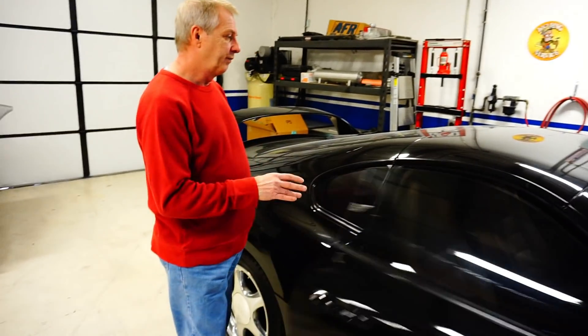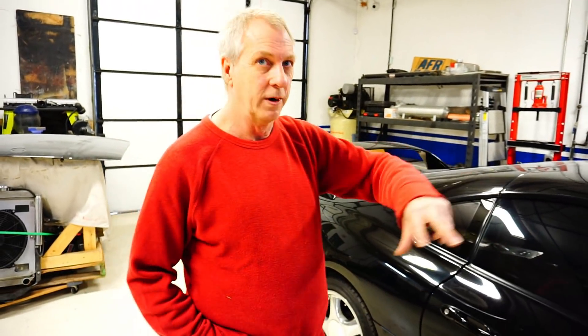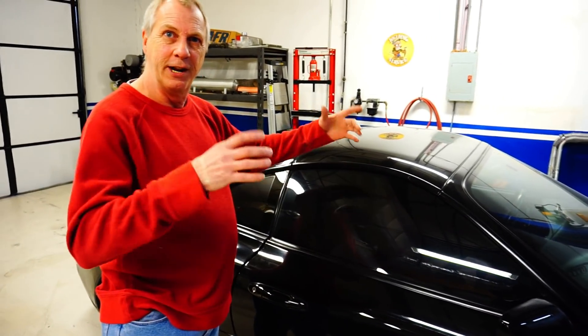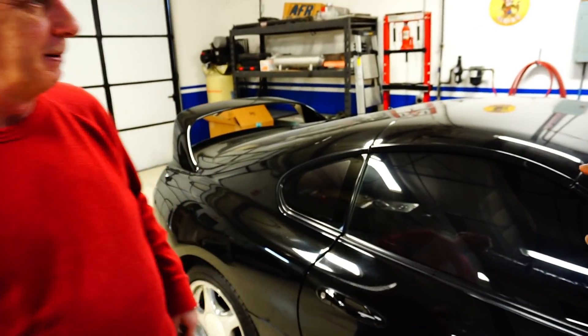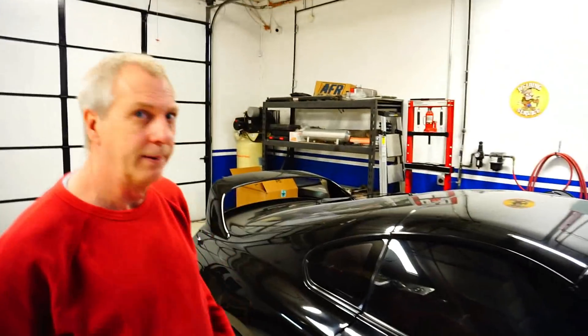The shop has done work for Toyota Racing for SEMA. The main Toyota Racing coordinator came in and had them custom-make a car cover for a race lap car that had a light bar on top — they had to engineer the cover to fit around the warning lights. The Supra in the shop now has a targa-type removable top, which is the old-school style — similar in design to a Corvette.